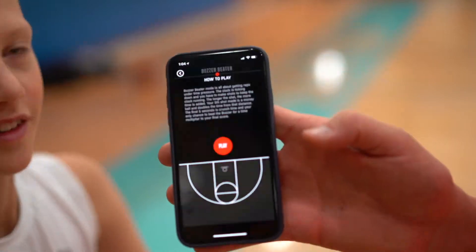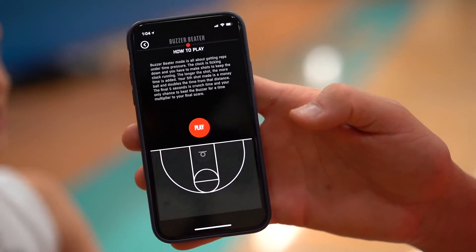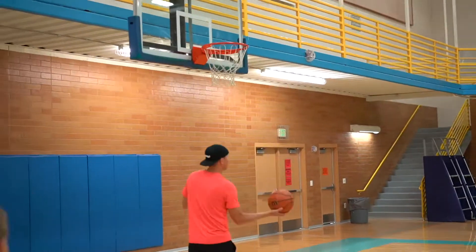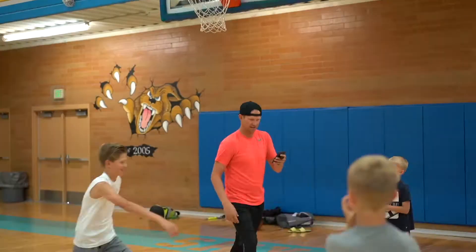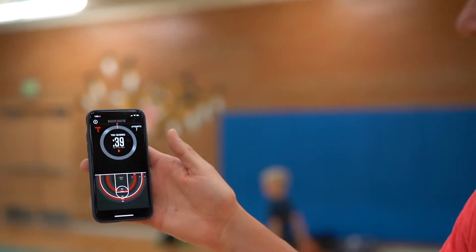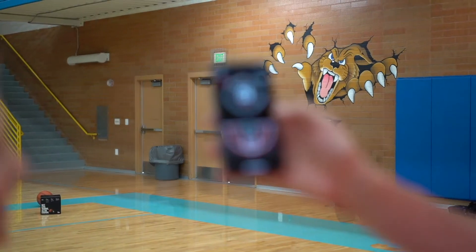Welcome to buzzer beater. The clock is counting down. Making a shot adds time — the further the shot, the more time added. To connect it, it says spin the ball, throw it up — and that's connected. We shot seven times and made two. Not our best job right there.